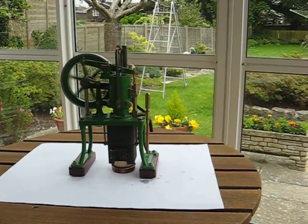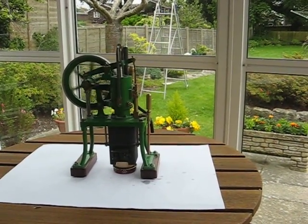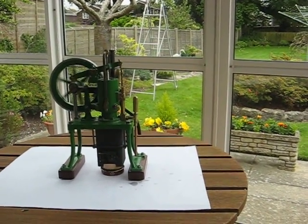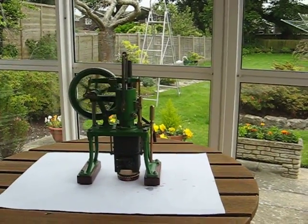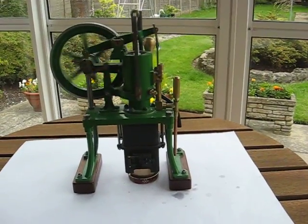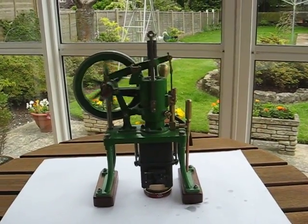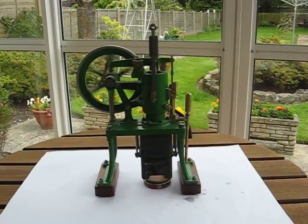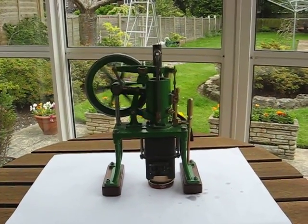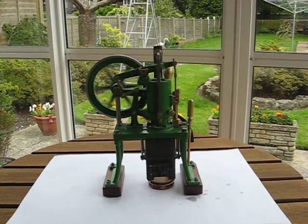The firebox is a little brass fabrication — nothing very complicated in that. It runs very well; in fact, this particular one is running on a small scented candle that my wife was given for Christmas.